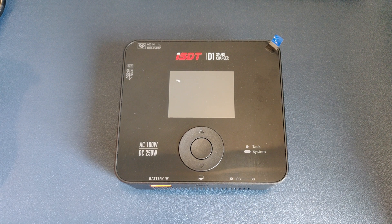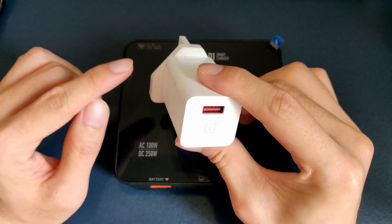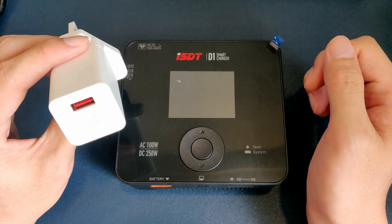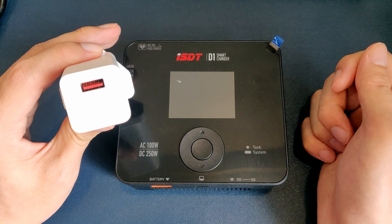Well, think about this. When you buy a charger for your smartphone, it plugs into the wall, and you have this USB-C if you're Android, lightning if you're iPhone, that you just plug into your phone, and it just works. Juice flows into your phone, and you start charging.